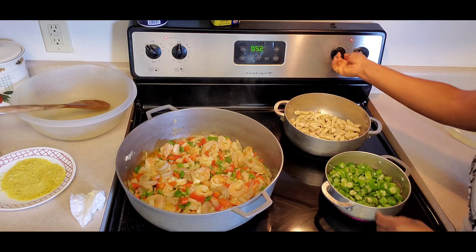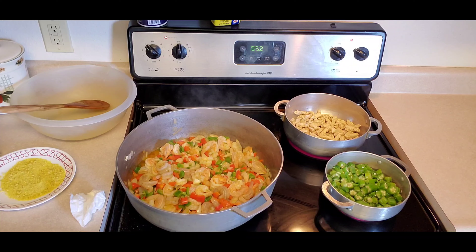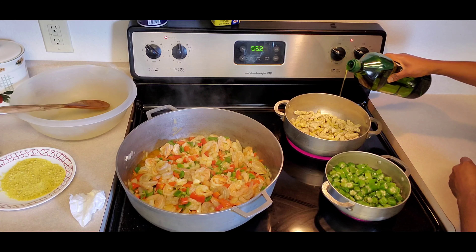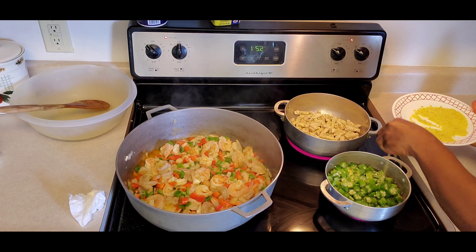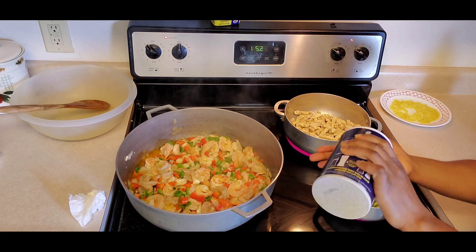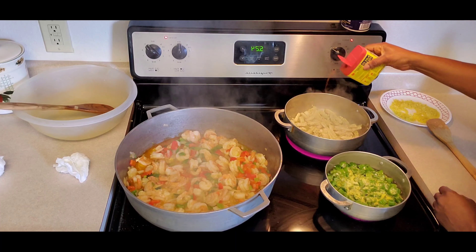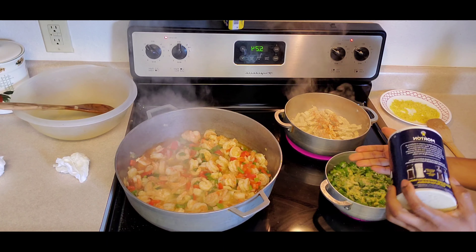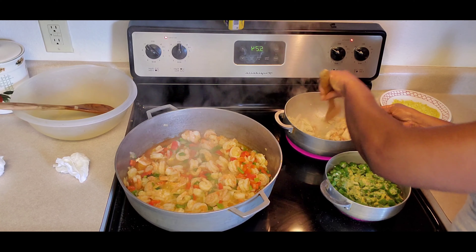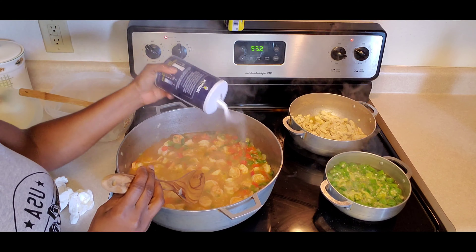Get the chicken strips, set them on the stove, and add just a tiny bit of water. Turn the stove up and add a little olive oil to the chicken strips. Add some crushed bouillon and salt to the okra, then get your Old Bay seasoning and add some to the chicken strips with a little bit of salt as well.